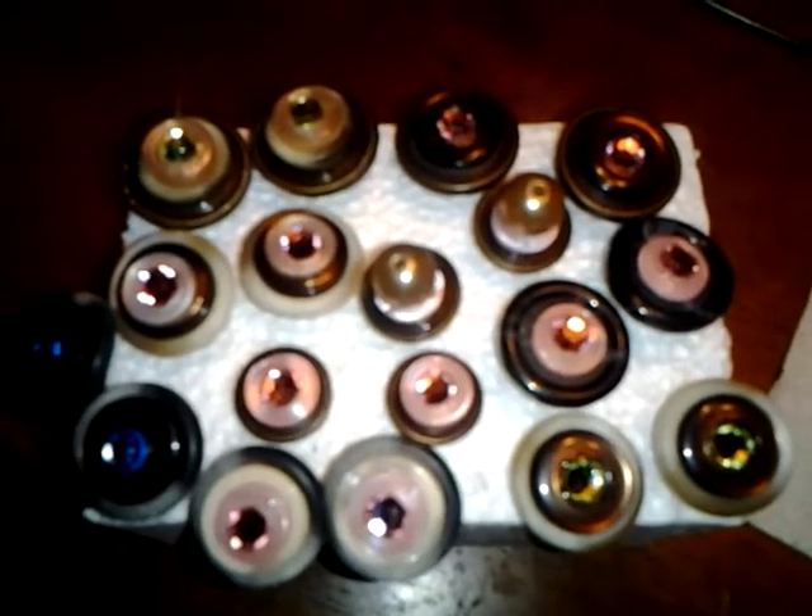I used to sew a lot and I had a whole bag of buttons I didn't know what to do with, because I barely sewed that much anymore and they were just ones I wasn't going to use on anything. So this is what I did with them — really cute.